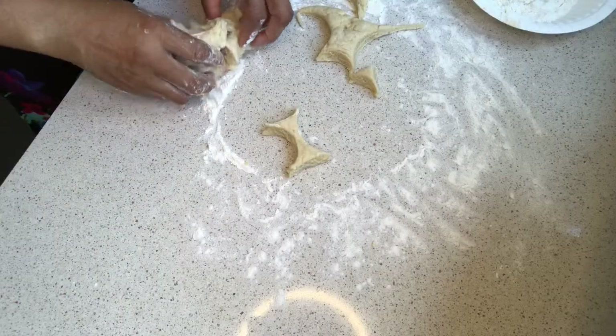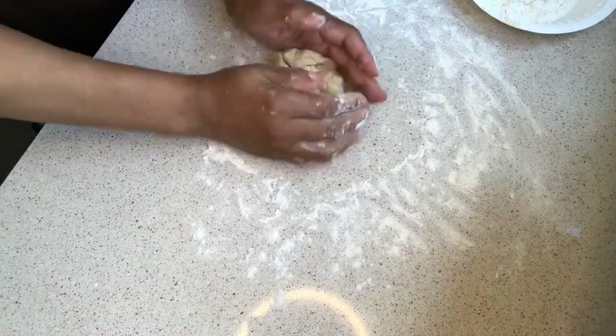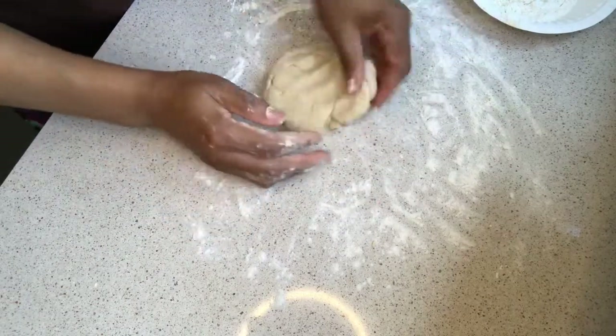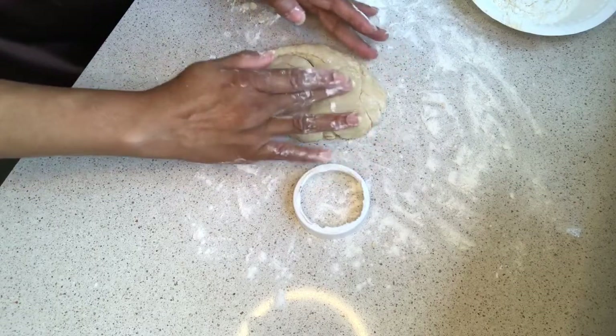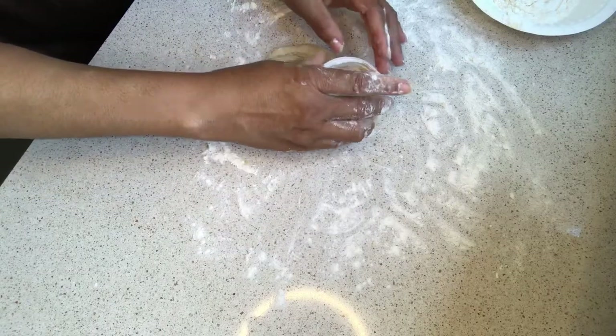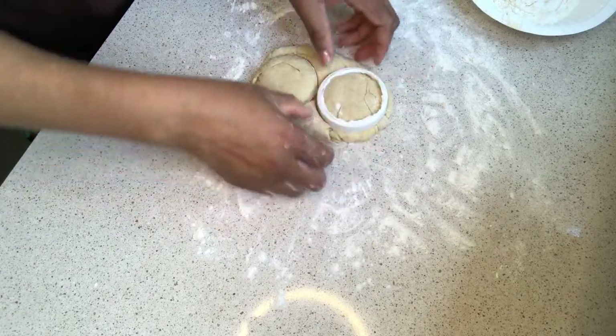I'm going to put these pieces together again and make a good size so I can start cutting again. I think I should be able to get about two or three more. I have to make sure it goes this way a bit more. Perfect.